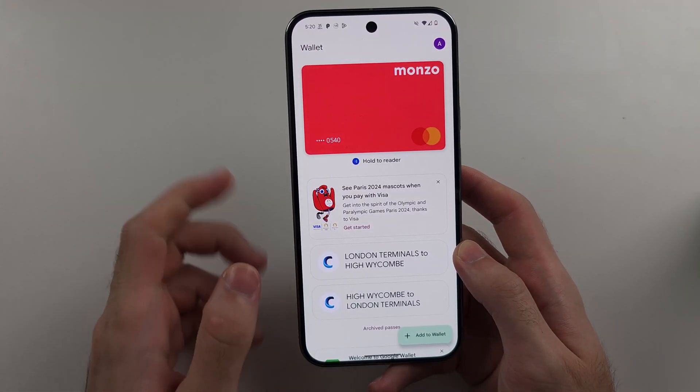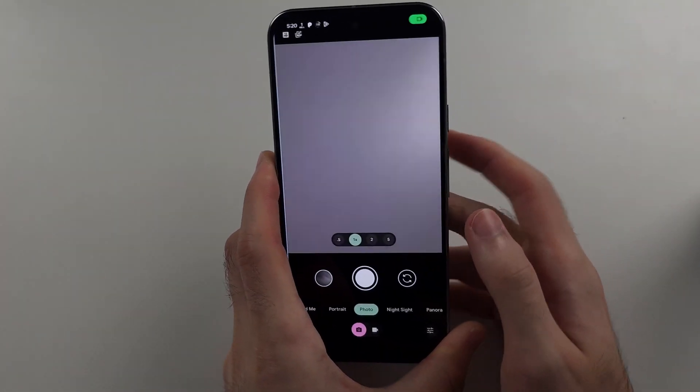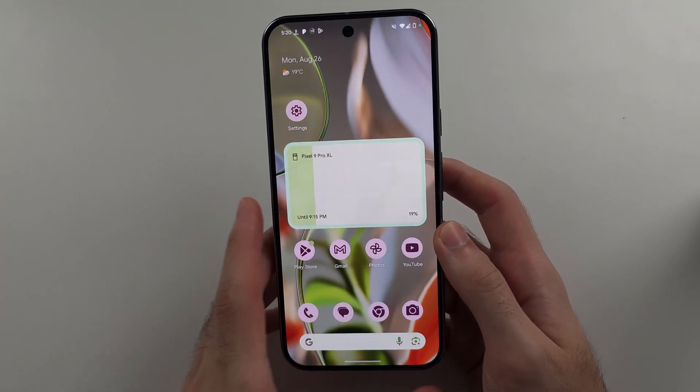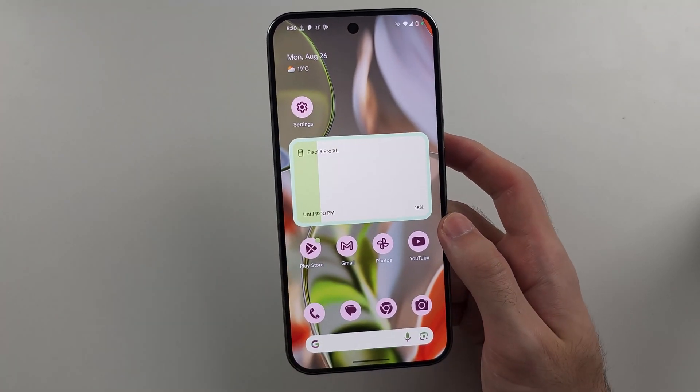On Google Pixel, unlike the iPhone, you can't double-click the power button to enter the wallet. It's set to the camera app by default and you can only turn off this double-click — you cannot reprogram it. So keep that in mind.